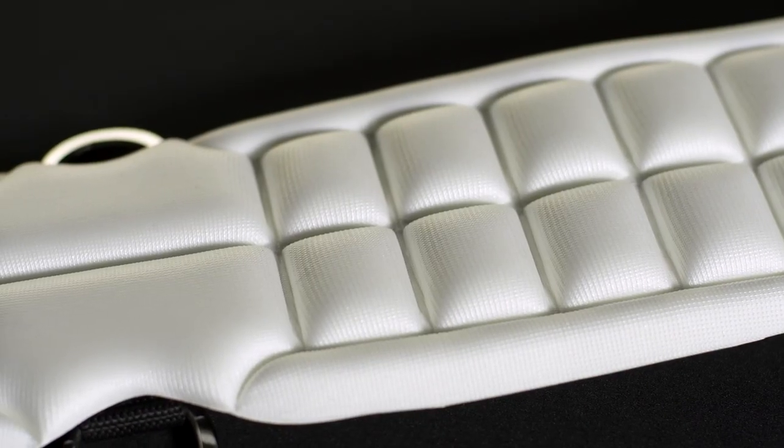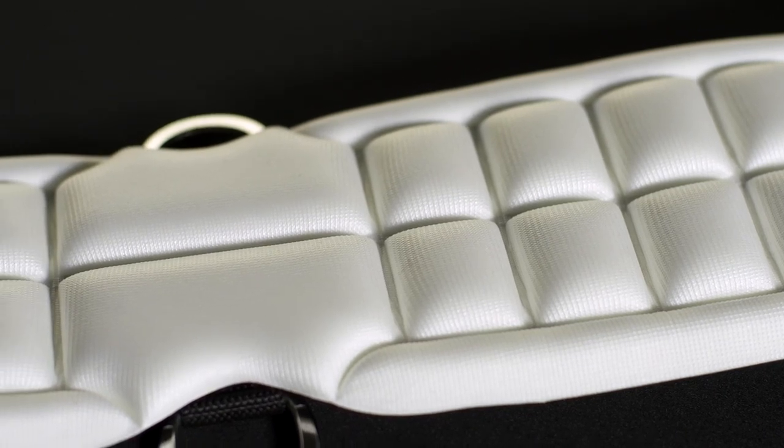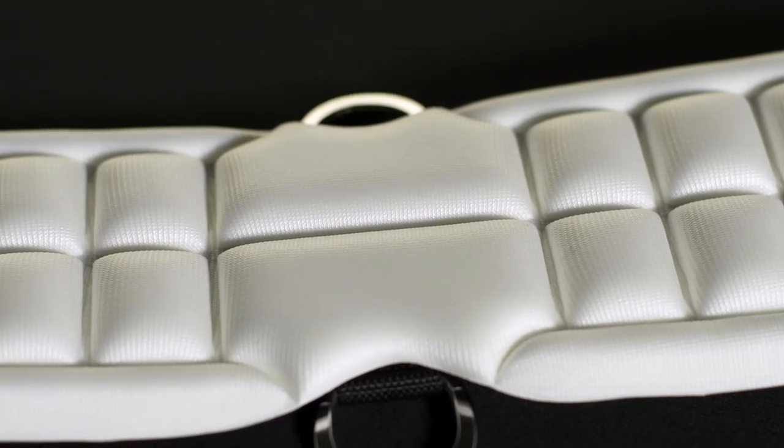Hi, I'm Bree from Riding Warehouse and this is the Weaver AirFlex Cinch. The underside of this cinch keeps the horse cooler in two different ways. First, the white CoolFlex foam does not absorb the horse's body heat, so the cinch stays cooler, which in turn keeps your horse much cooler as well.